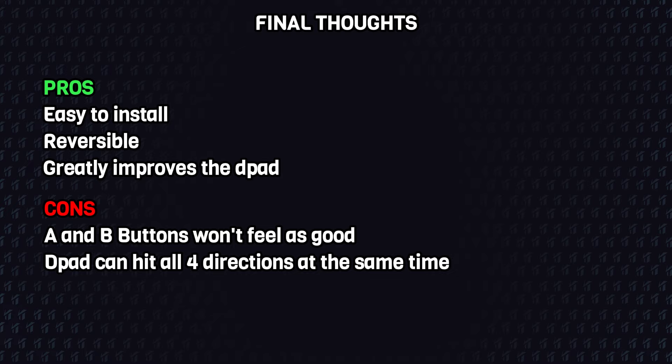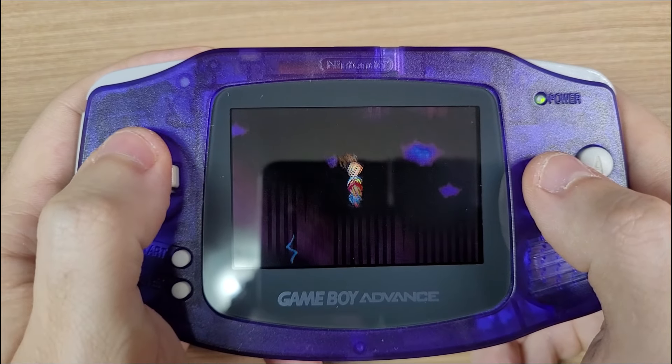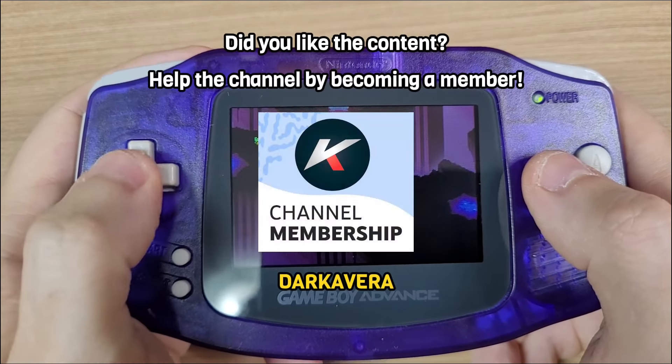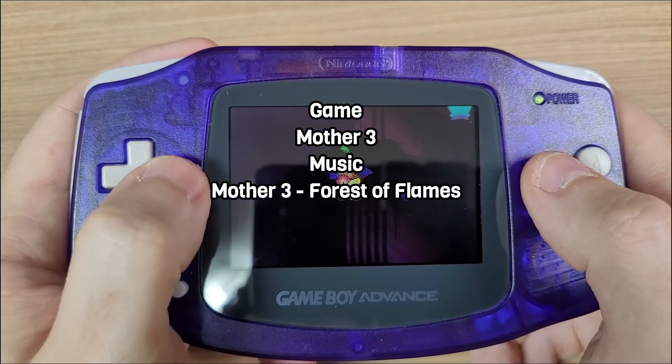And that's it for this video. This mod is pretty cool — it is easy to install, it is reversible, and it greatly improves the D-pad. The A and B buttons don't feel as good as the membrane buttons, but you can install the mod just on the D-pad side. Thanks for watching and I'll see you next time.